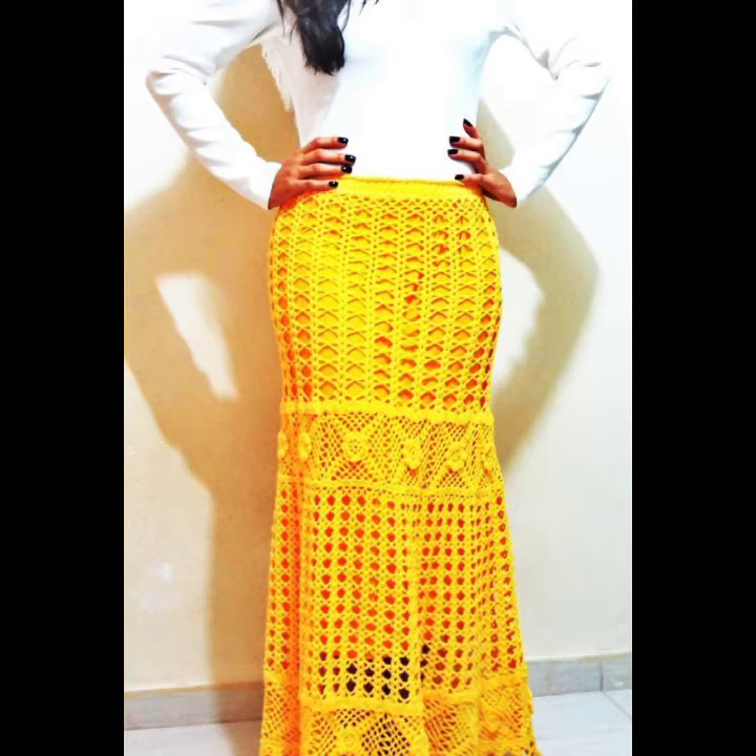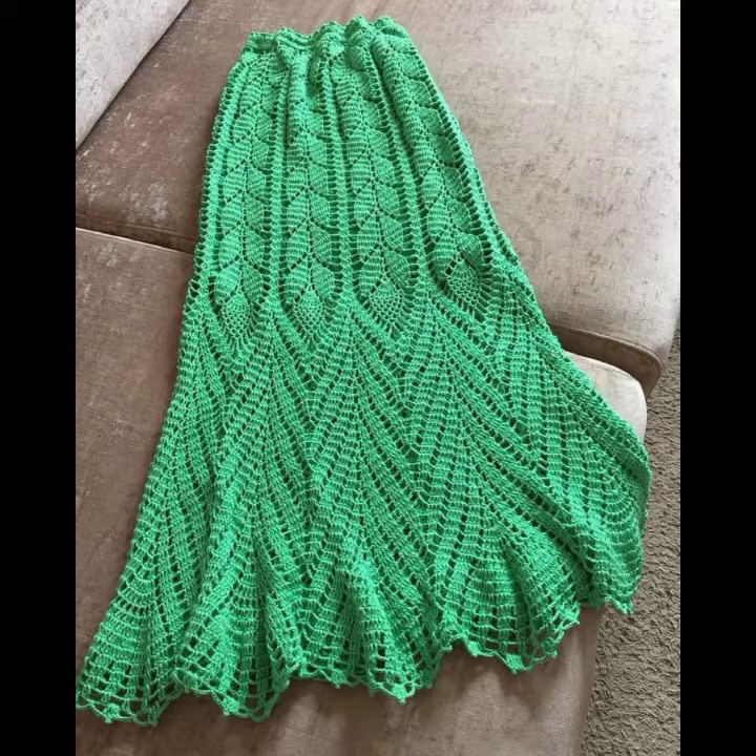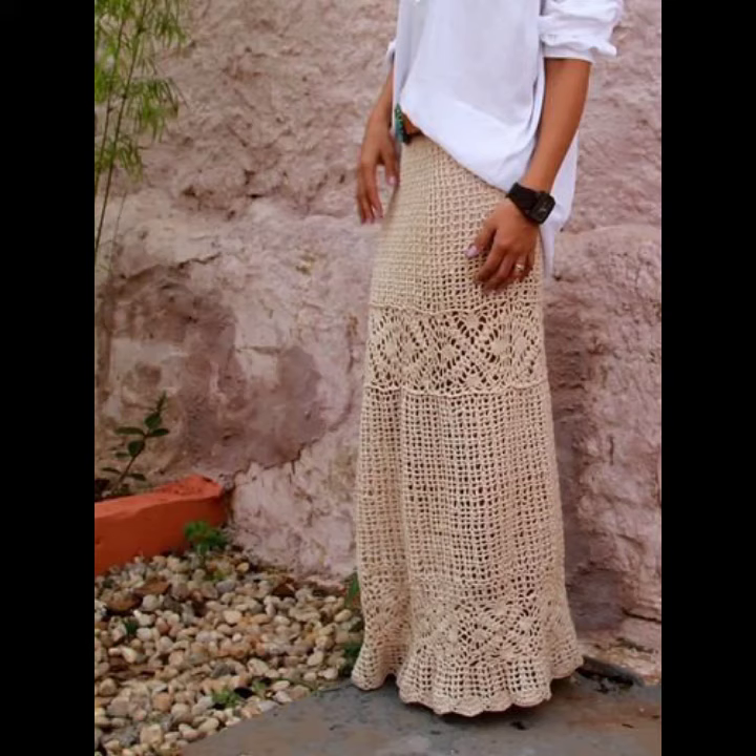You can wear these crochet knitting long skirts with your t-shirts, with your high necks, with your sweaters, with your crochet tops, and many other different clothing accessories depending on your choice. You can wear these crochet knitting long skirts at your parties, at your functions, and on casual days.